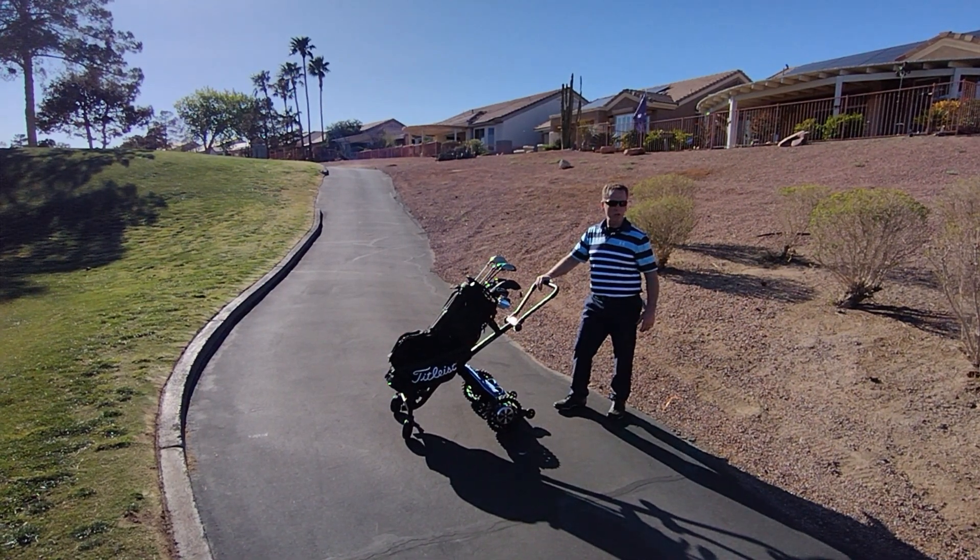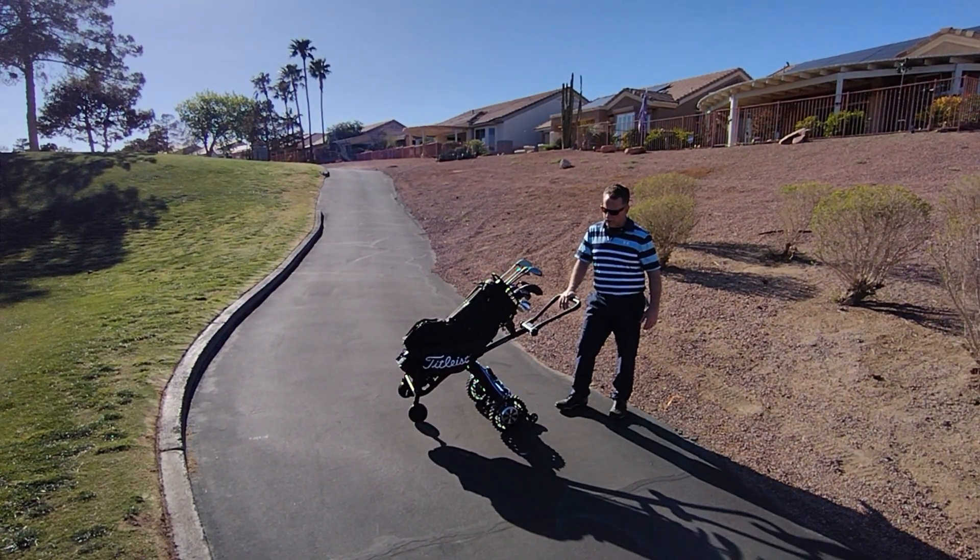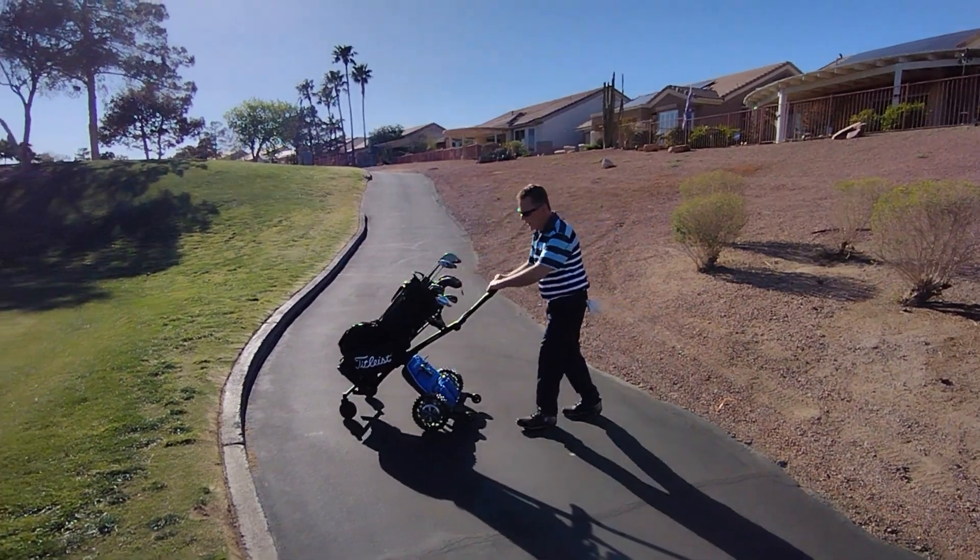This is the manual push mode. Tilt back up on the unit, listen for the beep, now it's got free wheels. Now I'm able to get up my curb.